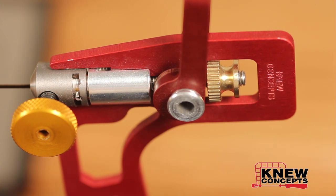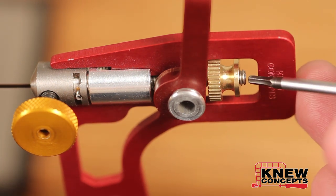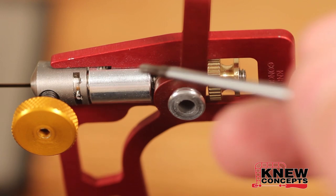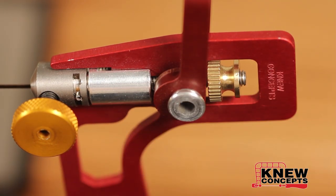On the lever saws, it is possible to over-tension the tension knob such that the lever will start to pull against the frame itself rather than the blade. If you start to see a little bit of the screw sticking out here, you're about to have a problem. Otherwise keep an eye on that little black spot there — that's the slot that the upper clamp rides back and forth in. If you run into the end of it, you then start pulling against the frame.